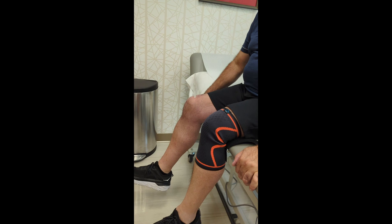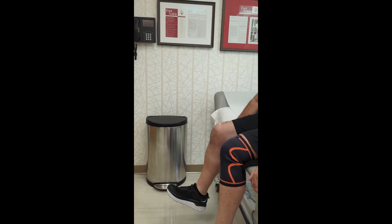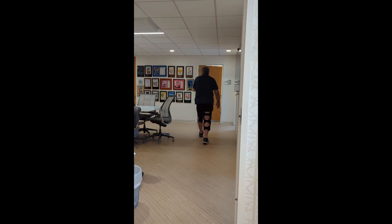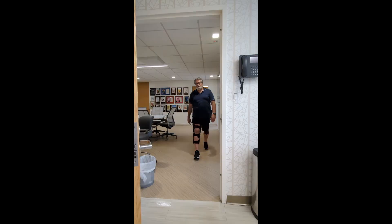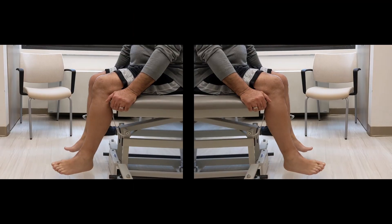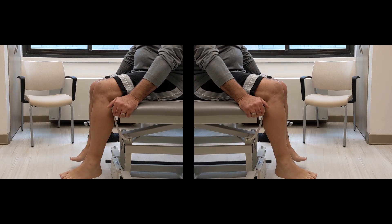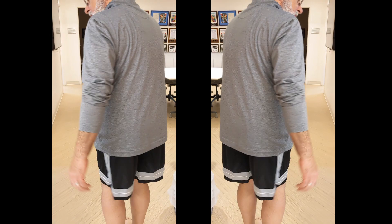We instructed him to remain in a hinged knee brace locked in extension, permitting walking with the brace locked. Six weeks after surgery, he demonstrated nice motion for the time period and a nice gait. We were impressed with how he moved, but learned it was partially because he had already danced at his daughter's wedding two weeks ago without telling us. At his most recent visit, eight months after surgery, his motion and mobility is so good it is hard to tell which of these mirrored videos is the injured knee.